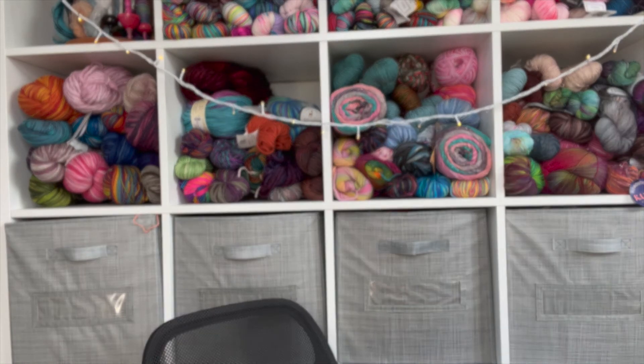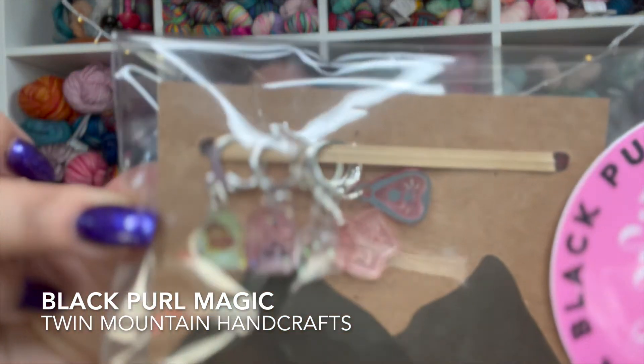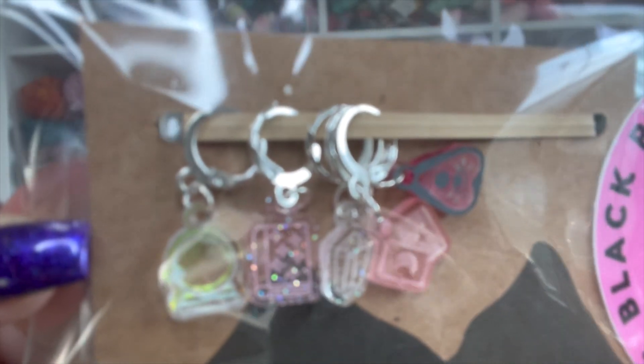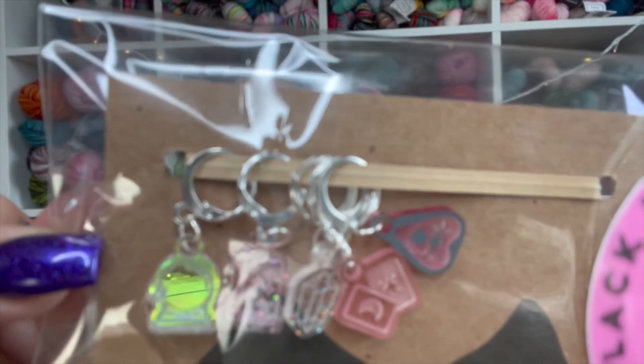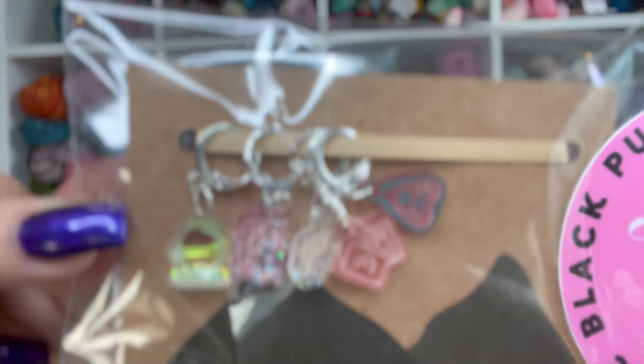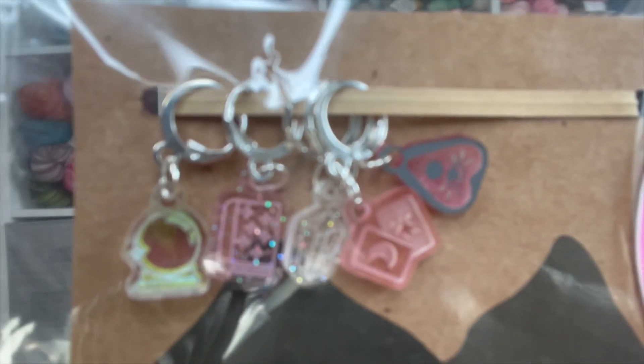I've been waiting to show these - it's a collaboration between Black Pearl Magic and Twin Mountain Handcrafts. Look at these stitch markers - they're witchy! There's a crystal ball, a spell book, crystals, a Ouija board planchette, and tarot cards. Freaking gorgeous progress keepers - I cannot wait to use them.